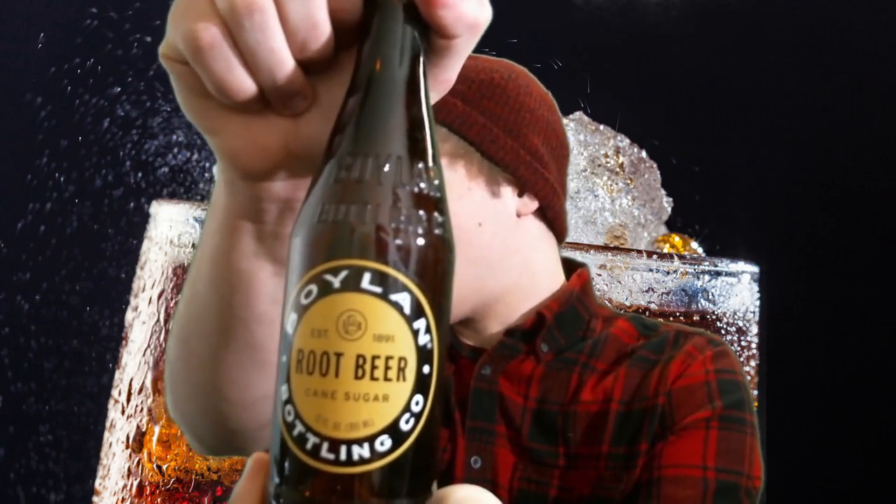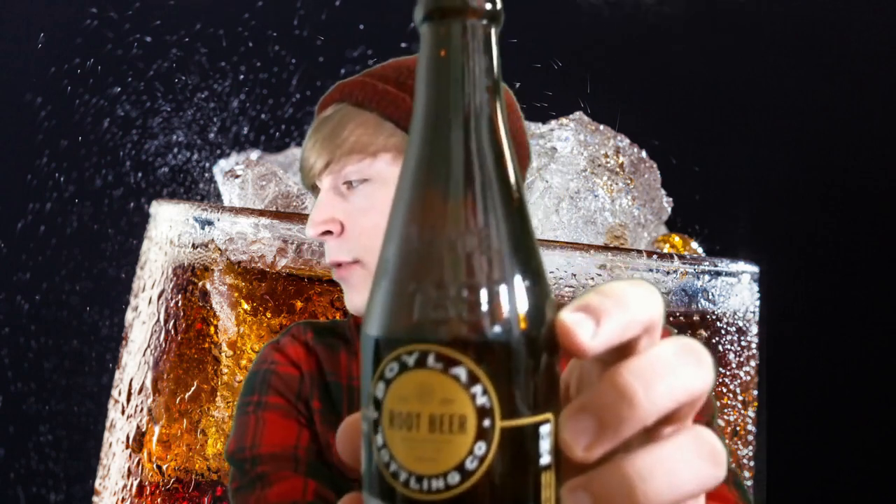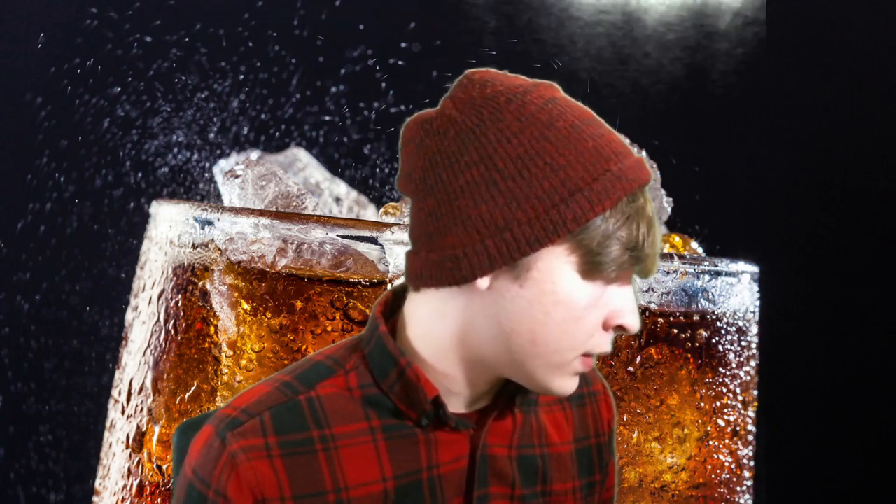Next up, we have Boylan Root Beer. If I remember correctly, I got this one from a Cracker Barrel — I believe on the way to or from Disney World. I don't remember much about the taste; it wasn't too distinct. I remember it was pretty good and just looked very interesting. Also, since 1891 — this is an old Root Beer. So far, Boylan is the oldest one on the list, which is very fun, very exciting.